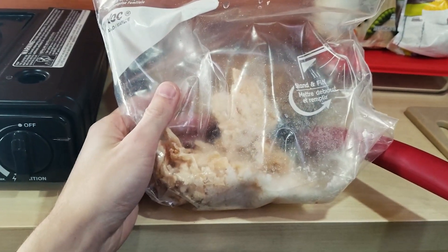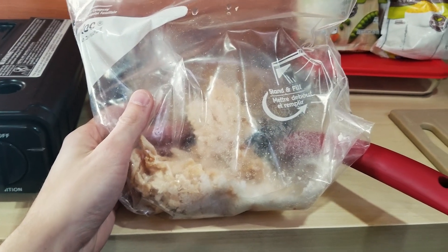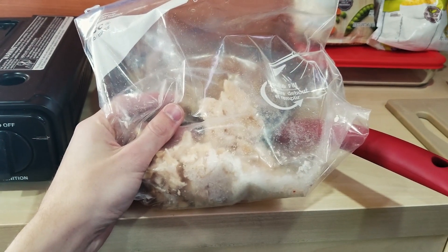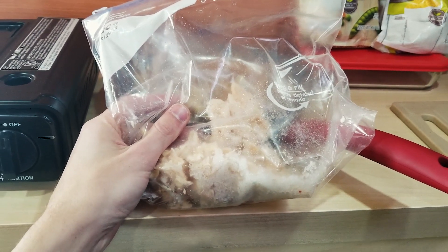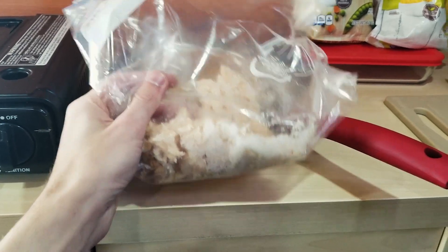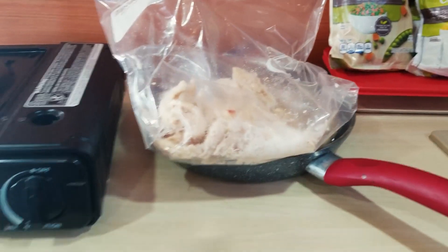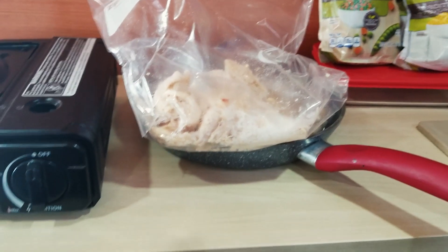You can also get a rotisserie-style chicken at any local grocery store, shred that up and use it throughout the week. That way you don't have to worry about cooking an entire chicken in your van. If you don't have a generator to run a pressure cooker, this is your better option. You can substitute any type of meat or protein — ground beef, meatballs, cube steak — or go vegetarian by leaving out the chicken.